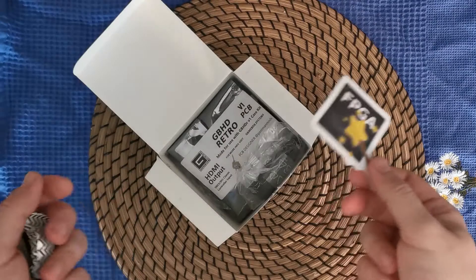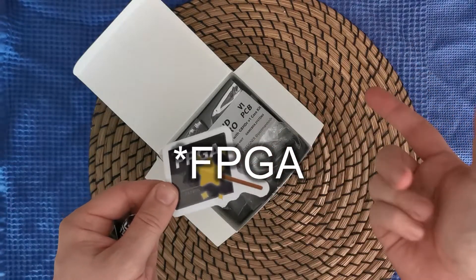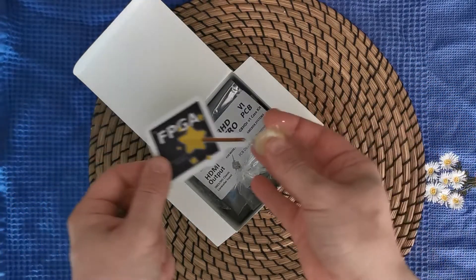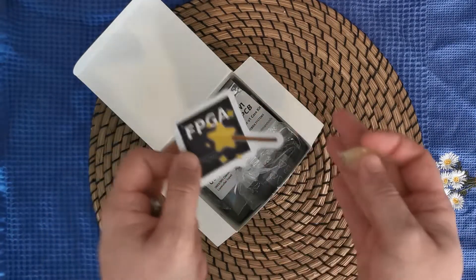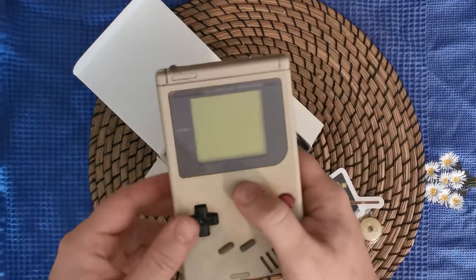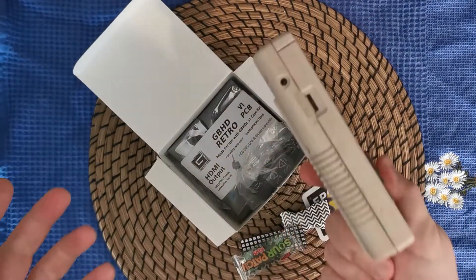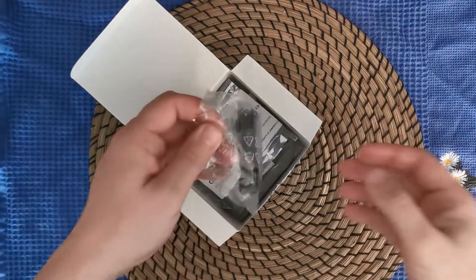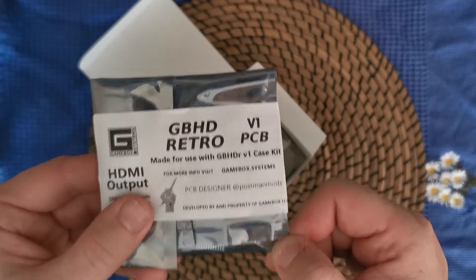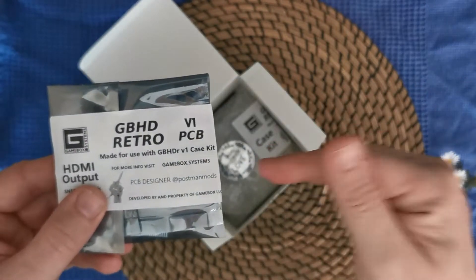The reason we got this kit is to learn more about the FPGA technology and how it works, and how it can be applied in different applications. For example, now it is used to create HDMI output for our old DMG Gameboy — it turns a Gameboy like this into a console. And here is the HDMI out PCB. This is the most important component.